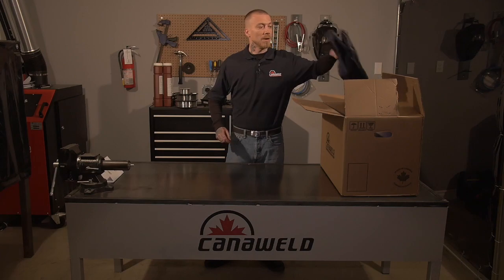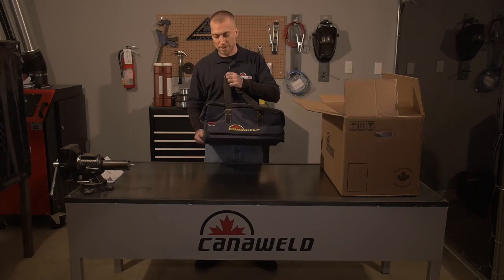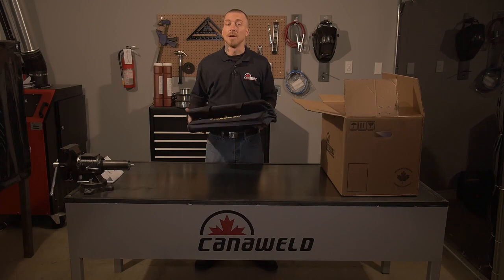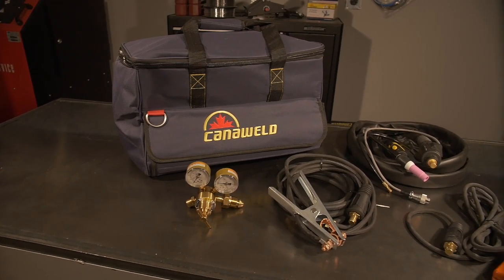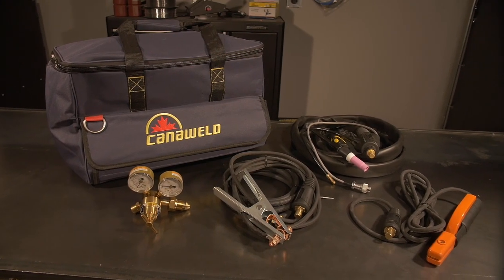After that, the second thing in our kit are these really nice tote bags to carry your equipment around. These are nice and heavy duty and they're great for if you have to go out on the farm or anywhere else. Next, we'll take a look at what our kit comes with — the different torches and accessories.